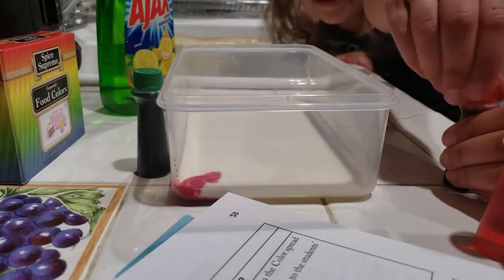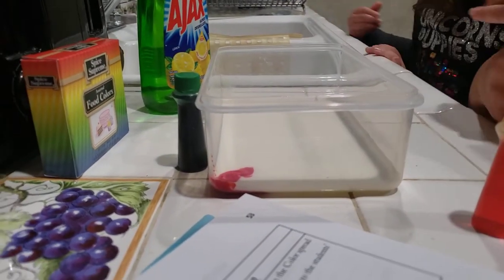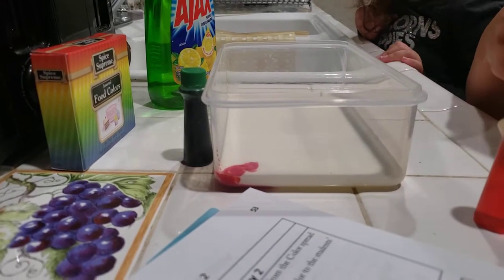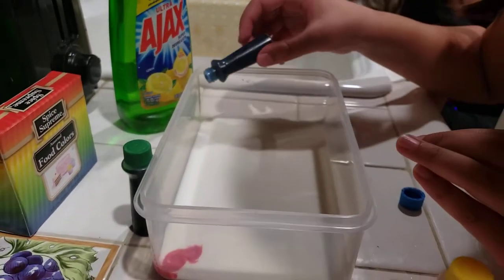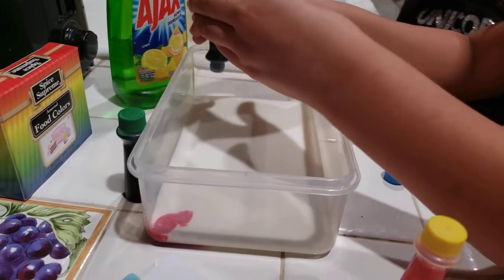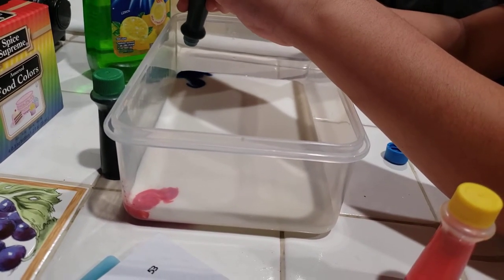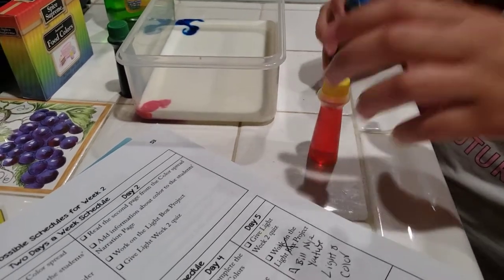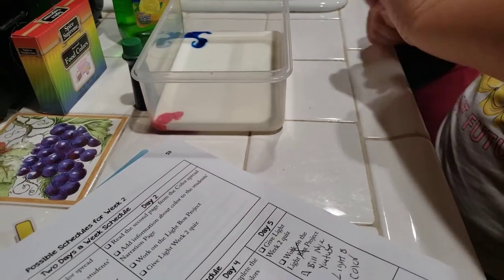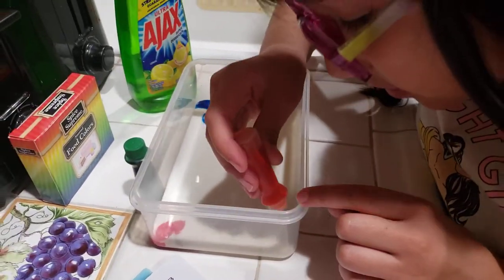Now get the next color and do it again, but in different places — a different spot. About five squirts, little squirts, not huge ones. Good job. That's more than the red one, I think, but it's okay. And now get the yellow and put it somewhere else along the side. We only need three because there are only three primary colors.